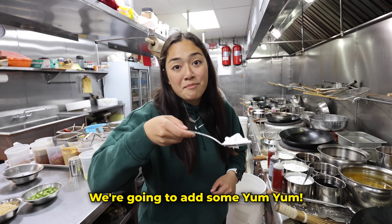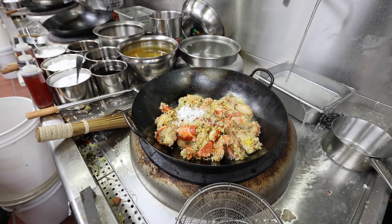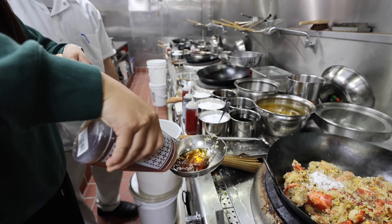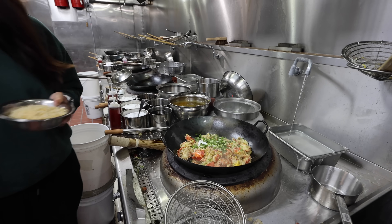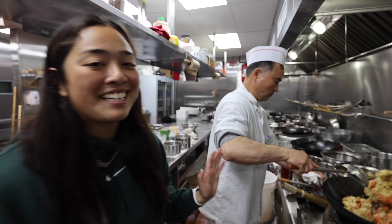Time to season. We're going to add some yum yum sauce — going in. Then we're going to add some fish sauce — going in. Now let's add our green onions, going in. Then the crispy noodles, going in. I'm going to let my main man mix that, not me.